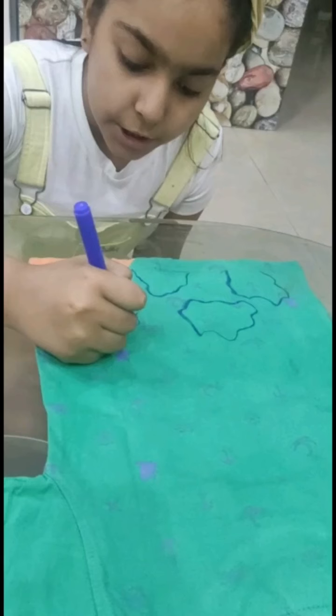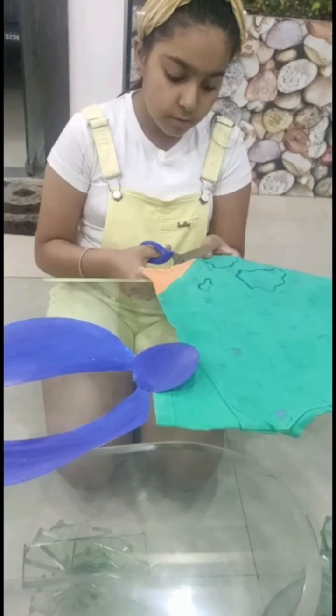Use a green color cloth and give it a random shape to look like a continent. Now cut and paste it on your mask.